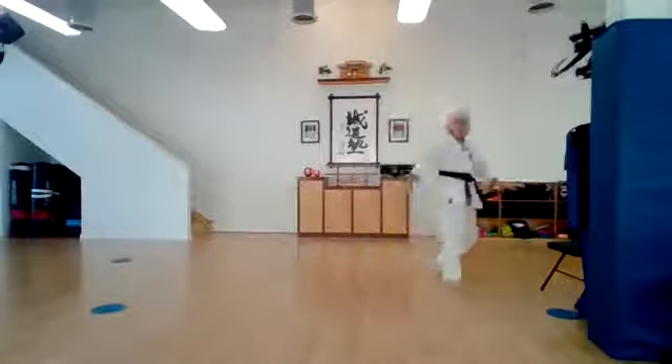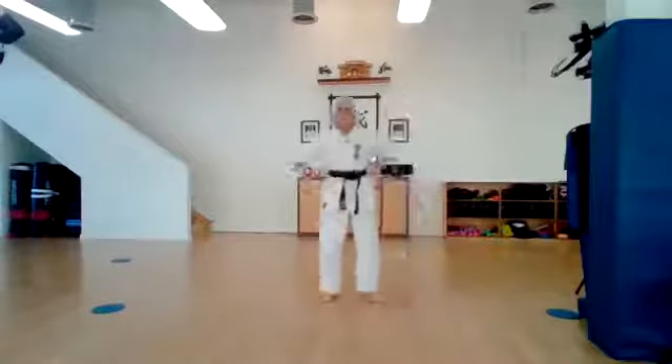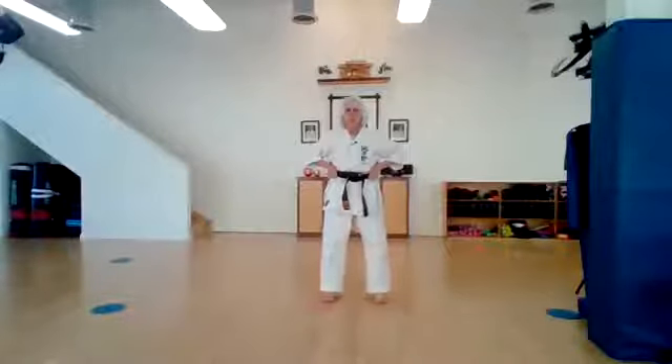Okay, take a look around. Do you have room to work? I sure hope so. Very good. Let's put our thumbs in our belts and let's wiggle our toes. Ichi, ni, san, shi, go, roku, shichi, hachi, ku, ju.